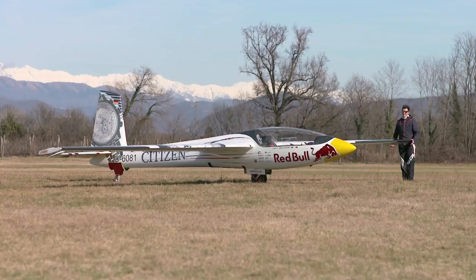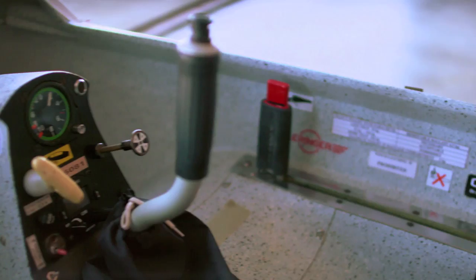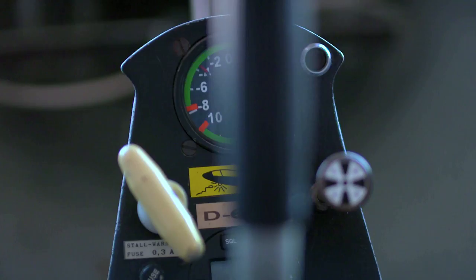We will walk around the plane, going clockwise to check everything. We start inside the cockpit, checking that the battery is off and all the switches are off.